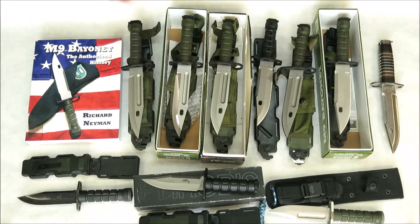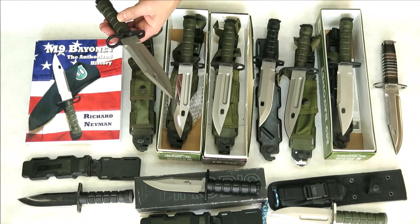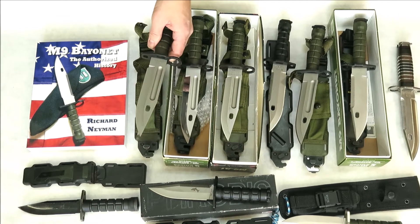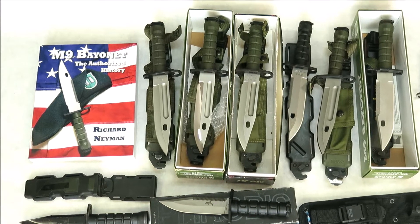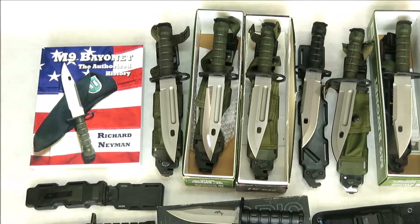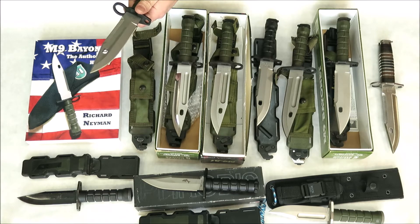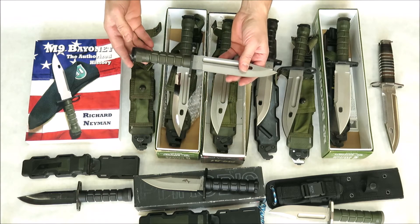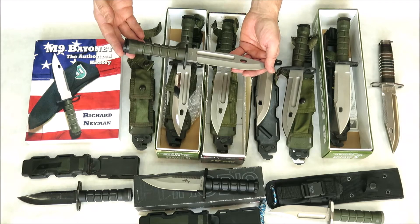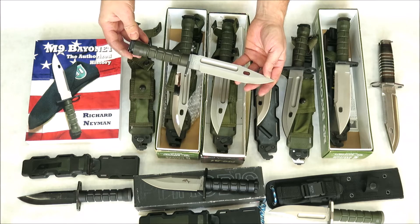Phrobis got the military contract for the M9 Bayonet and produced the M9 from 1987 to 1989 for our military. They made 315,627 of these bayonets. This one is a later civilian model. Buck started making the civilian model in 1987, and this one we have here is the 1989 model. They made an estimated 3,673 of these between January 1989 and December 1989.